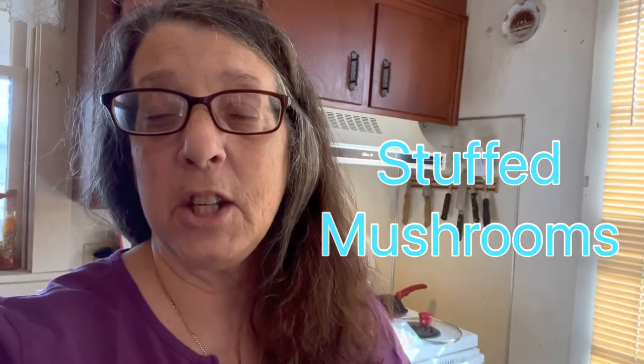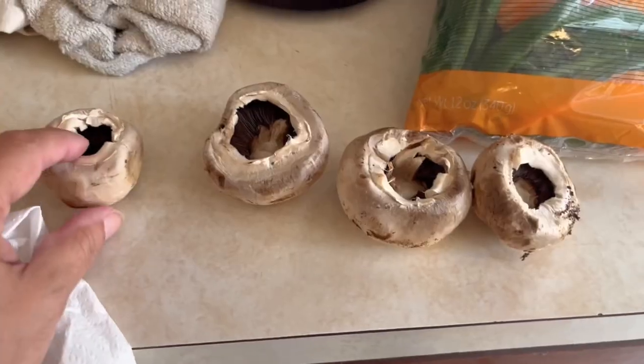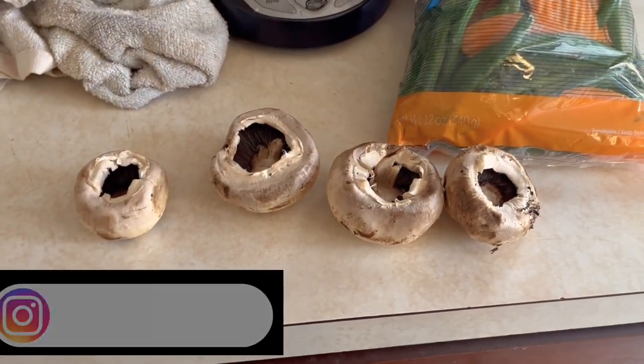I got my paper towel all ready to wash my mushrooms. If you don't know how to wash mushrooms, I'm going to link my shorts video above so you can see how to do that. The first step to this recipe is cleaning the mushrooms. Here are my mushrooms with the stems off. I'm going to get a wet paper towel and clean them off. As I was taught by my Italian mother, she said if you put the mushrooms in water, it will waterlog them.